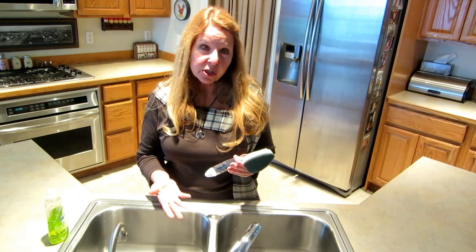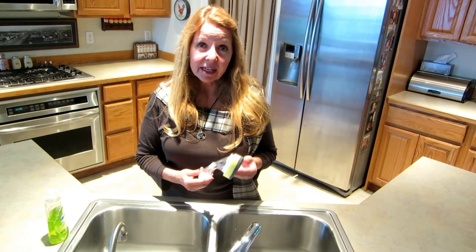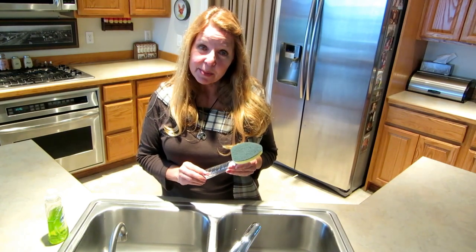Say you have no dishwasher, or you just have a few dishes to wash. You have an RV, a small apartment, or you're going camping.